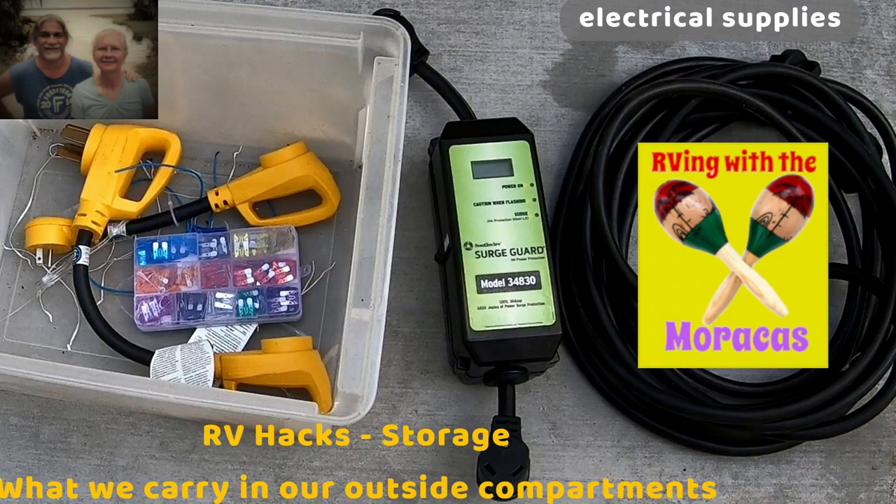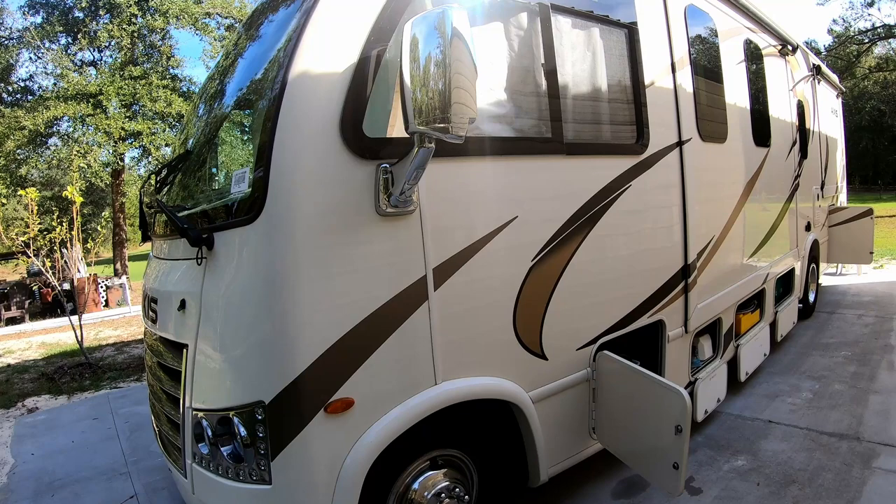Hello, fellow RVers. Today, I wanted to show what we store in our exterior storage compartments when we go camping with our 2018 Thor Axis Model 27.7 RV.